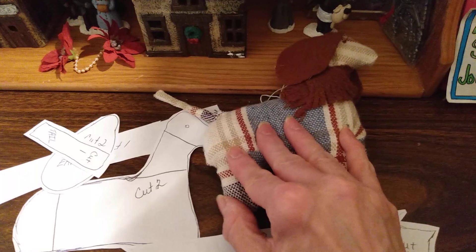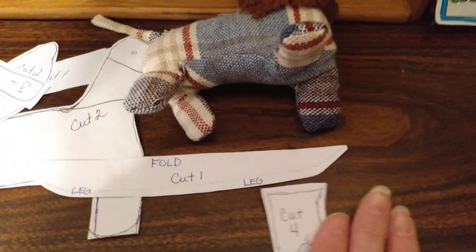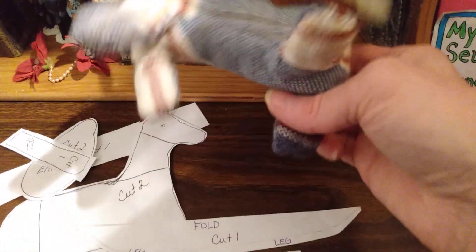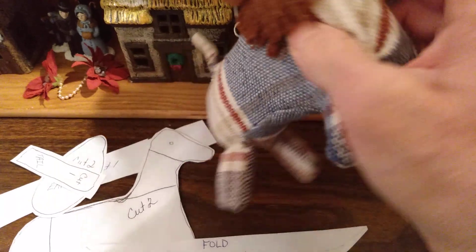Next, I took the body and sewed the body onto this piece here. And I stopped sewing right at the top there of the triangles.